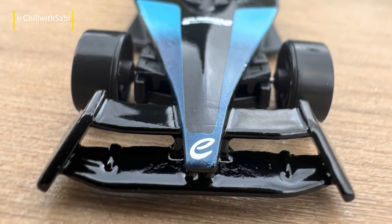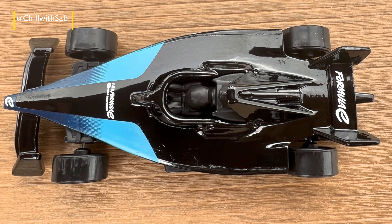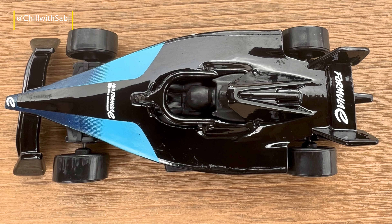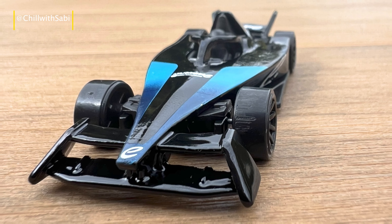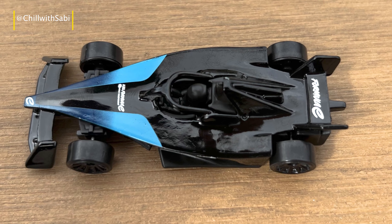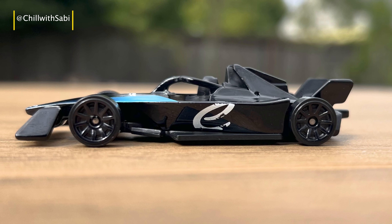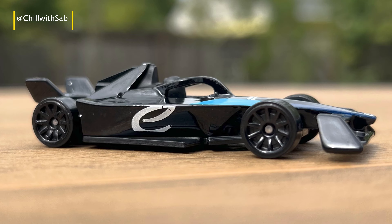If you are a die-hard Formula E fan, this diecast car is definitely worth adding to your collection. Thanks for tuning in. If you enjoyed this review, don't forget to like and subscribe for more diecast reviews. Drop a comment below and let me know what you think of this model, or if there are any other diecast cars you would like me to review.